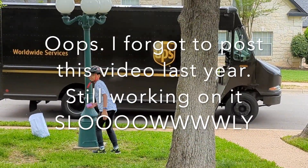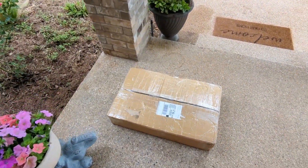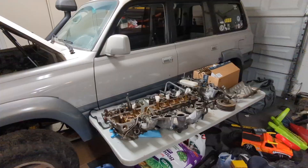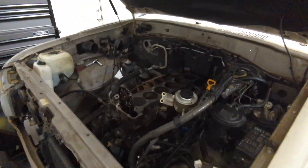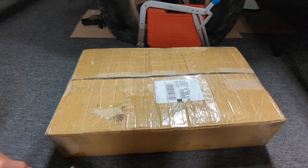Here it comes, there it is! What do y'all think it is? It's a big one — can y'all guess what it might be? I can tell you it's for that truck. My garage is such a mess, I've gotta spend more time on this thing. I don't have time to do anything with it today, I just want to show you guys what I just got in the mail.